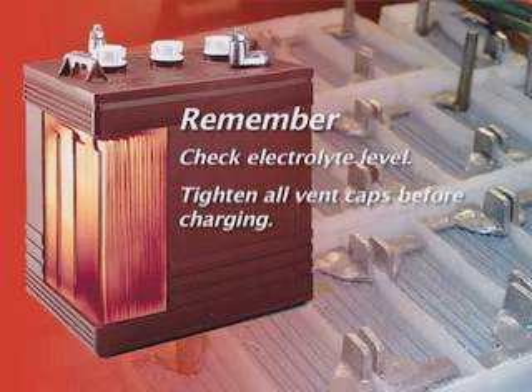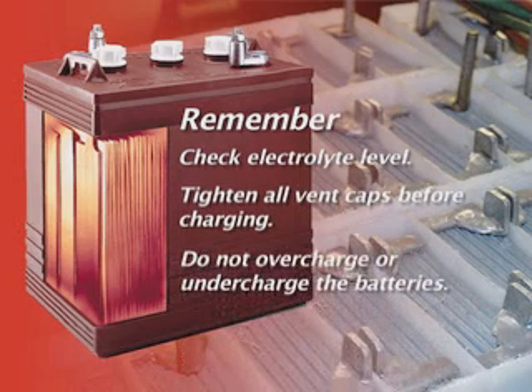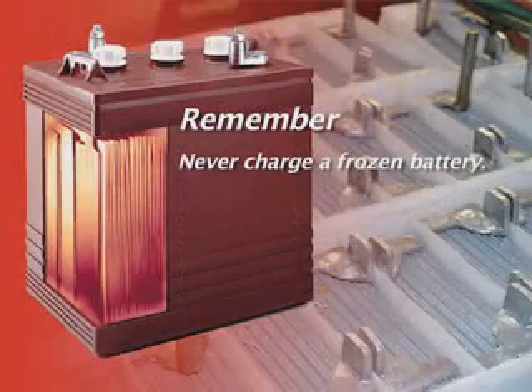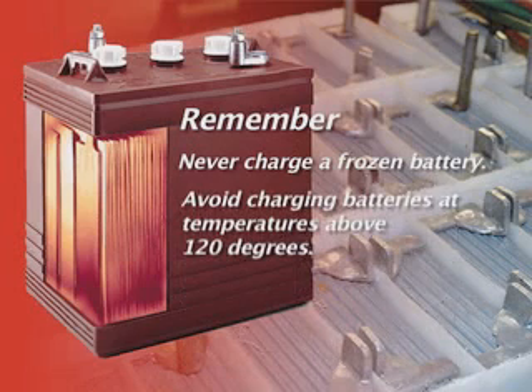Tighten all vent caps before charging. Do not overcharge or undercharge the batteries. Never charge a frozen battery. Avoid charging batteries at temperatures above 120 degrees Fahrenheit.